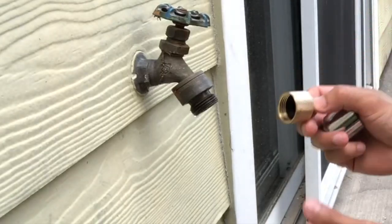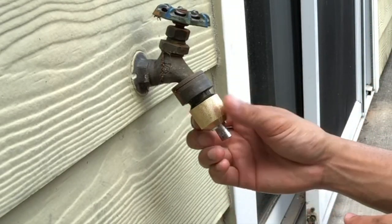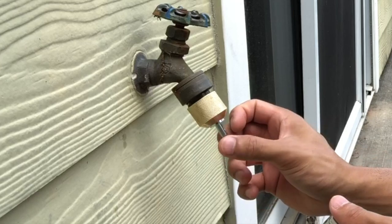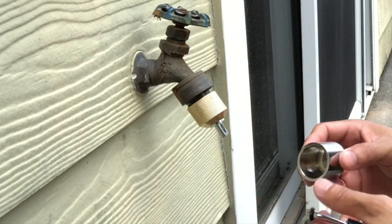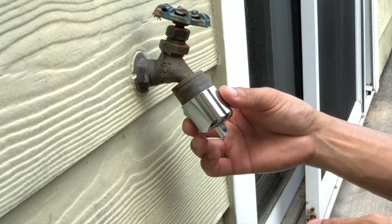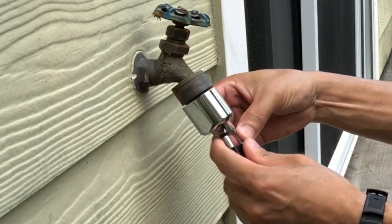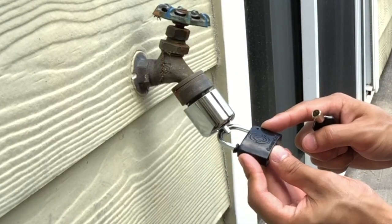The first step is you take this one and you put it on there just like so. As you can see, this thing pivots on its own axis so if someone's trying to unlock it, it won't come off. Then you take this piece and stick it right through there just like that. And then you take your lock and put it right through there and you just turn the key counterclockwise to lock it.